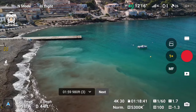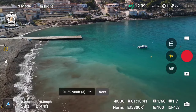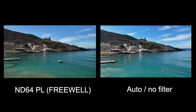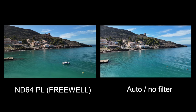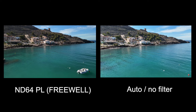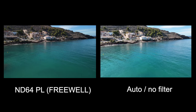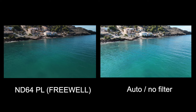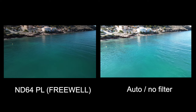I've set up a waypoint mission — just a short one to compare — and I'm going to put them side by side and let you decide if it's for you. The video's on now. To me, it's like wearing my sunglasses — that's what it's all about. ND filters are to knock out the glare you get on the water.